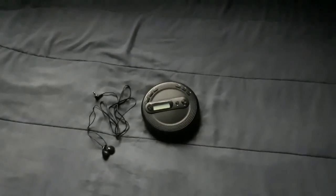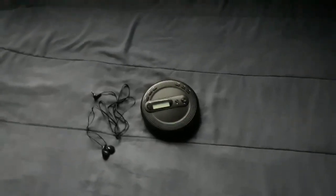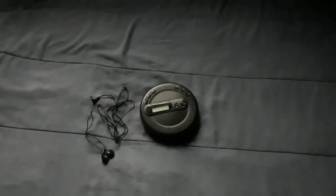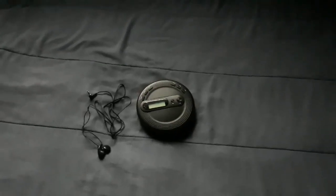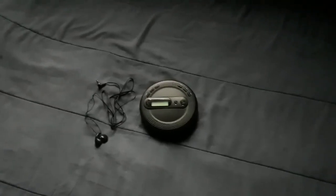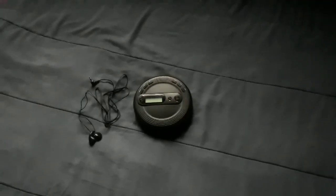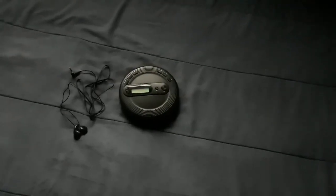CD players are still here. I got this at Walmart, but you can also find this type of CD player online. This is definitely for all y'all out there that still have a huge selection of CDs and love CD players.